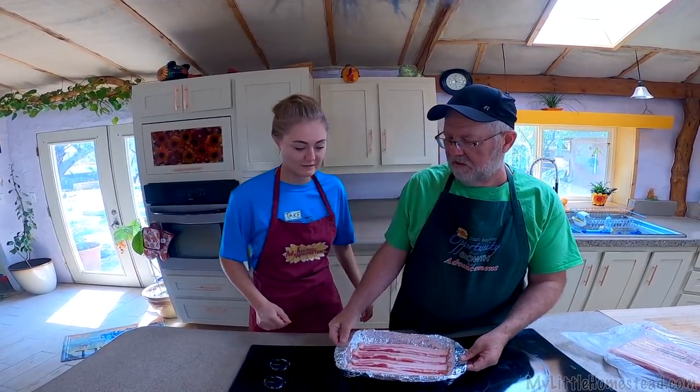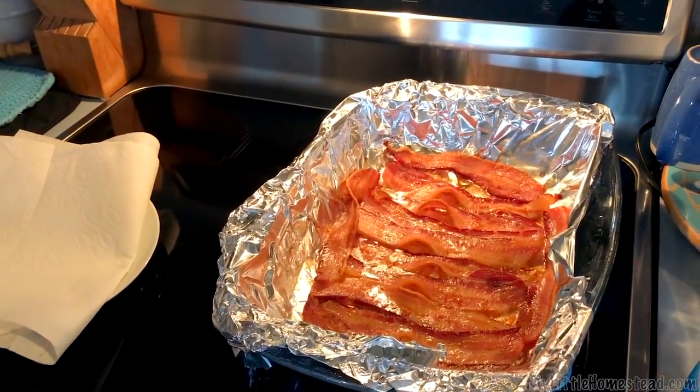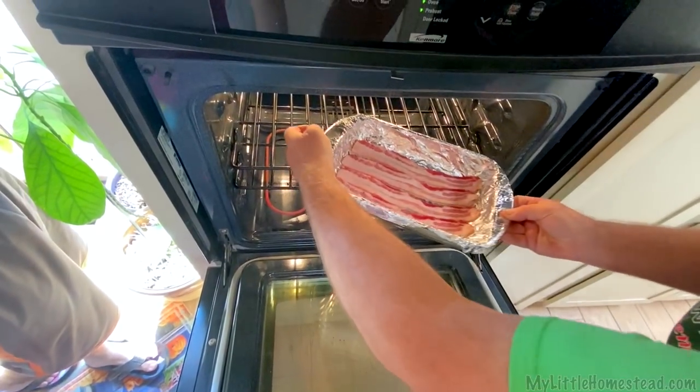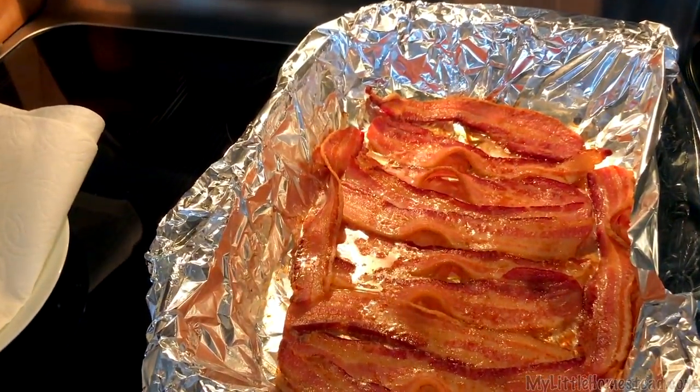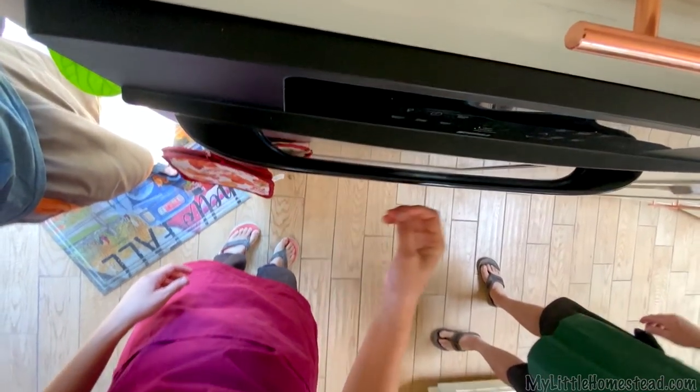So it goes in the oven? Yeah, we've got it. We're gonna get it in the oven here. Does it go in a certain way? Any way you want. I start the oven at 425 and then you right away put it in the oven and time it for about 25 minutes. 25 minutes and then we'll come back.